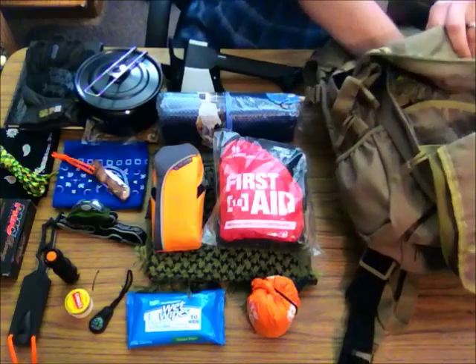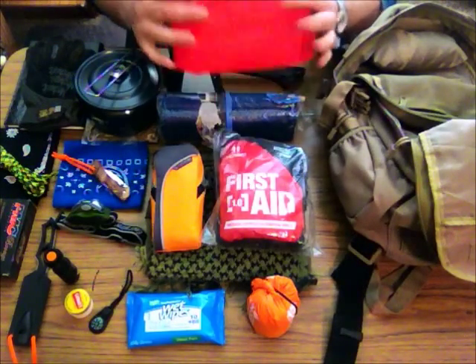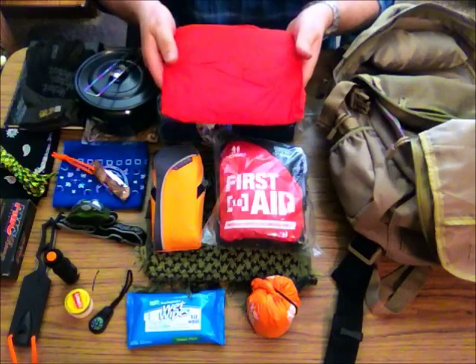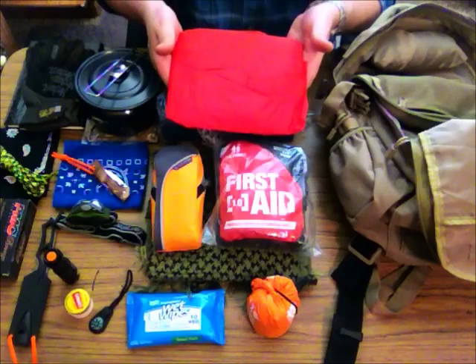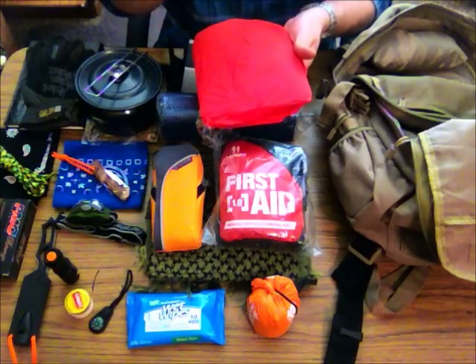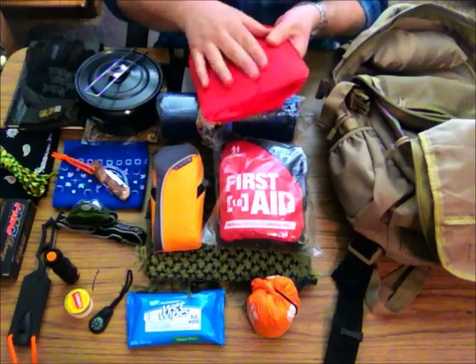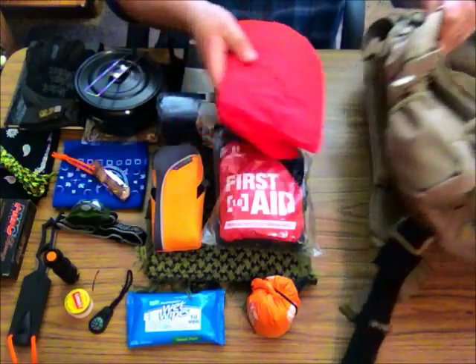Last but not least I have a poncho. Weather in the mountains is very unpredictable, so a poncho is a very important tool. It can be used to build a shelter, and also used as a wearable shelter. If you're wet you're going to get cold, and this thing can save your life.